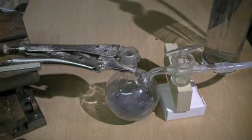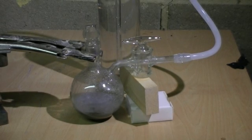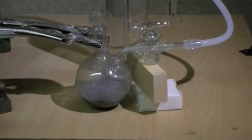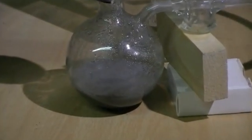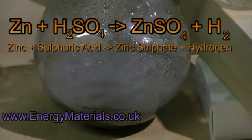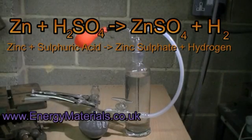Now with a bung fitted to our reaction vessel you can clearly see some gases being produced and it's bubbling from our bubbler. This gas of course is hydrogen. The chemical reaction taking place is that metallic zinc is reacting with sulfuric acid to form zinc sulfate and hydrogen gas.